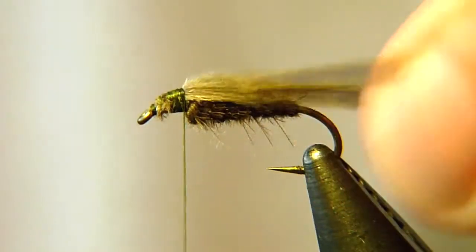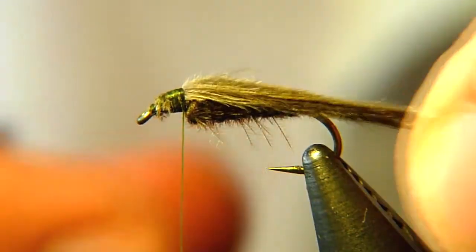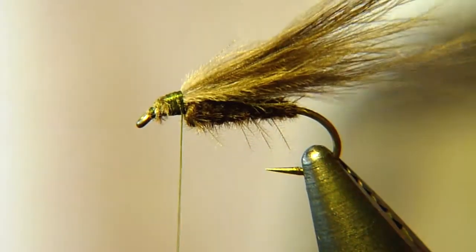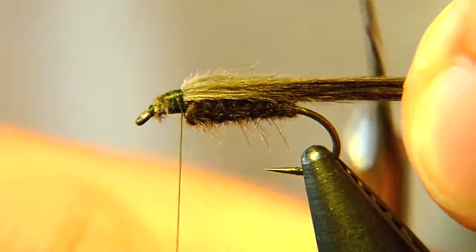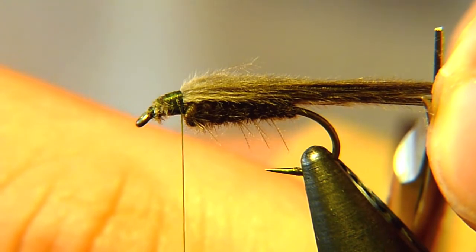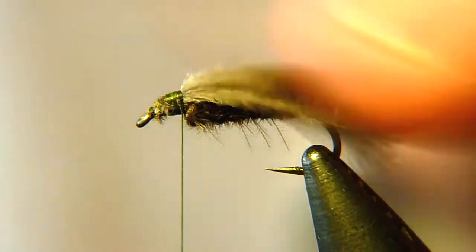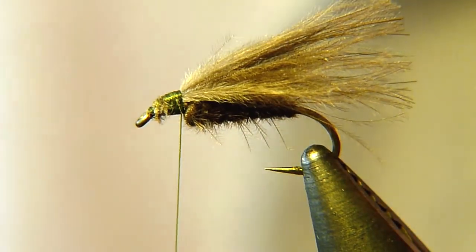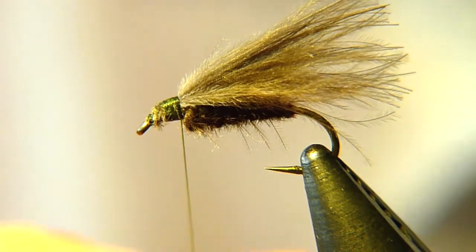Then we're going to trim the wing — don't trim it too short. Make it fairly long: first of all this is CDC so it will fluff out, but also caddis flies have quite long wings. I say make it maybe a quarter of an inch past the hook bend, and if you find that too long just make it shorter. Take these trimmed fibers and dub them directly to the thread because now we're going to wind the thorax.